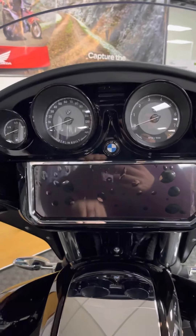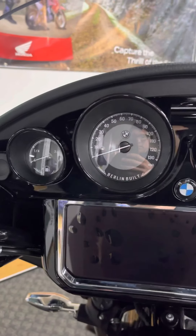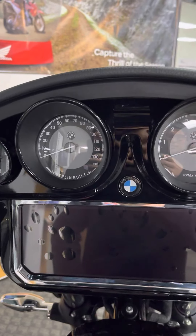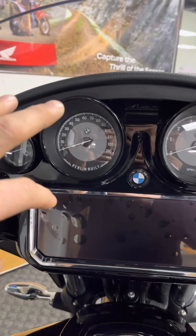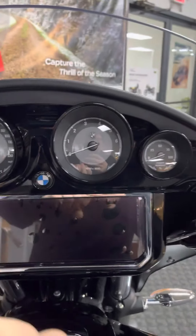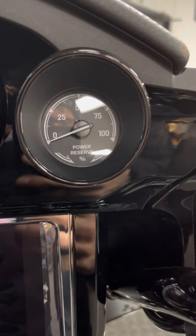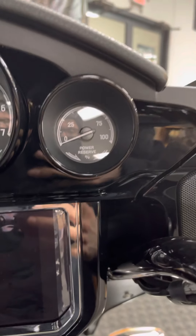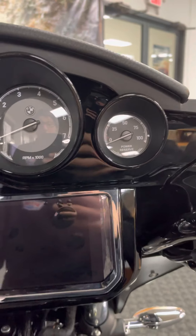Another thing right away — we're going to look at these analog displays. You've got your fuel gauge, and your odometer is actually on the dash. Fuel gauge, mile per hour, RPM, and then power reserve. That power reserve is pretty neat — it's only found on Rolls-Royce and on this bike. It shows you how much power you're using and how much available power you have left to tap into.